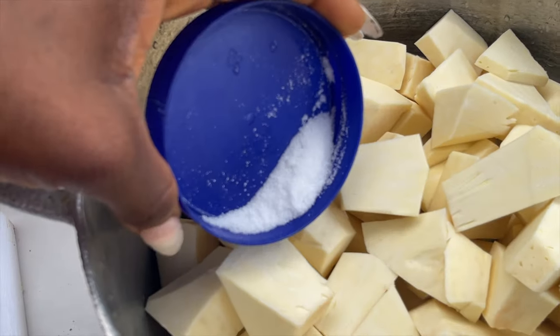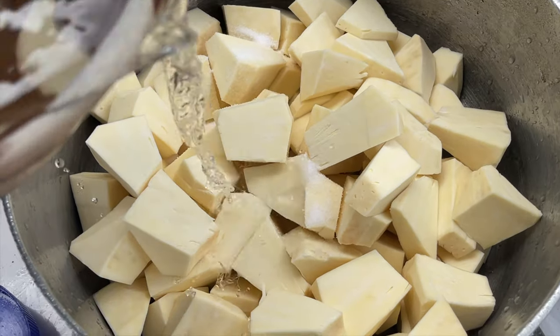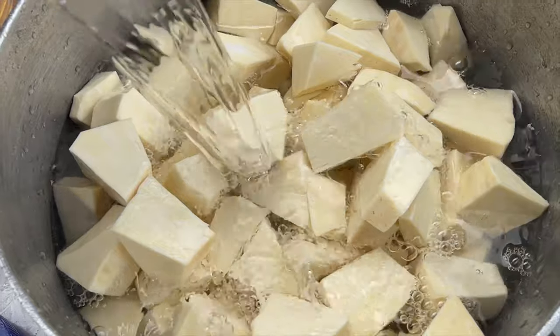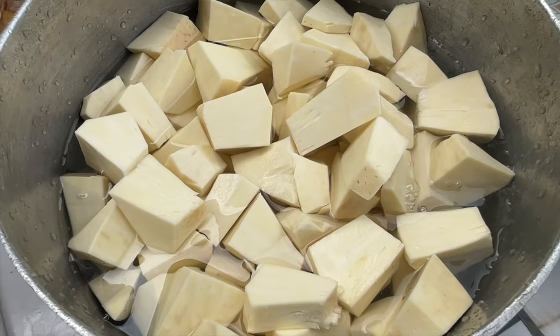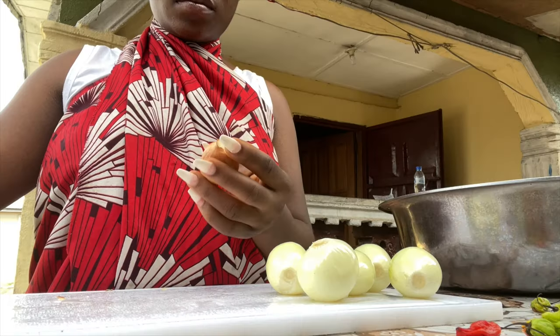Now that I'm done lighting my fire, I'm going to add salt to the breadfruit and then add in some water — the water I'm using to cook the breadfruit. Now that I have my water on the breadfruit, I'm going to cover this pot and take it to the copa.